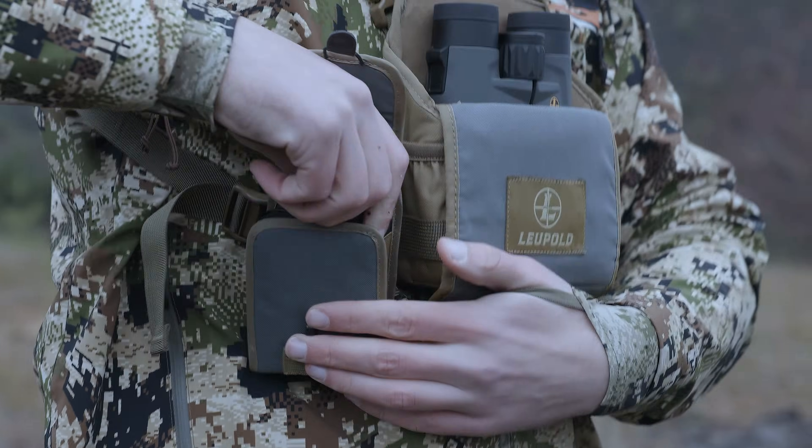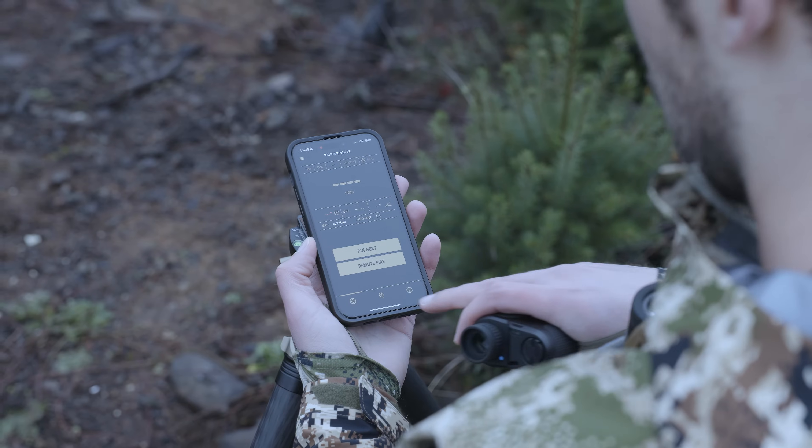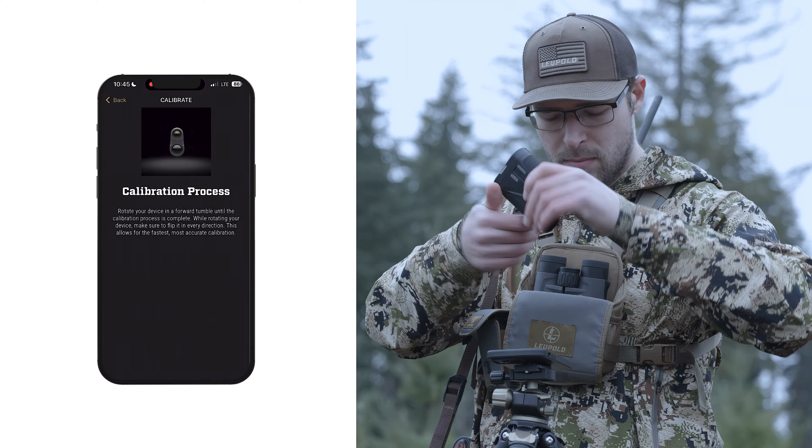After you're in a good spot, connect your rangefinder to the Leupold Control app and go to the settings menu at the bottom of the home screen. It's the small icon that looks like a wrench. Once there, click calibrate and begin rotating your device in a forward tumble.